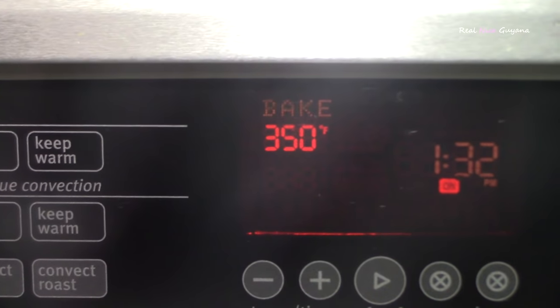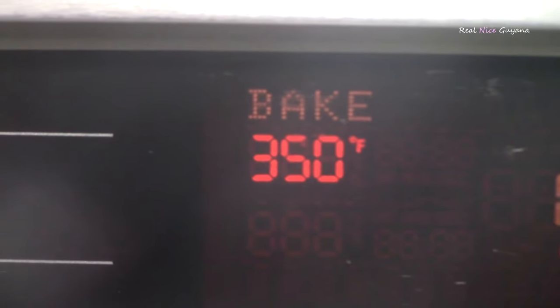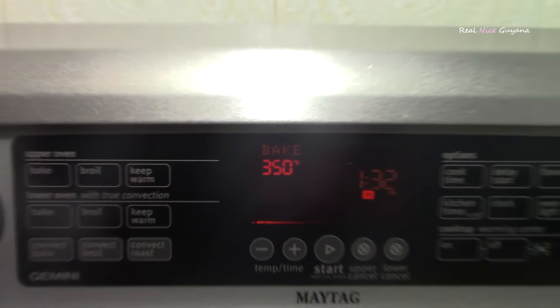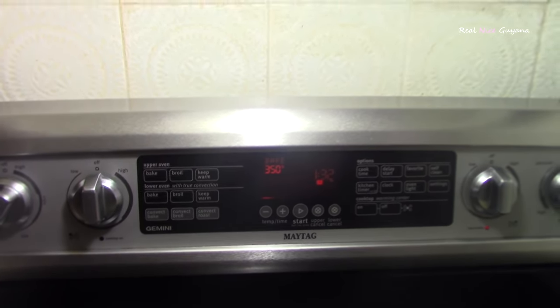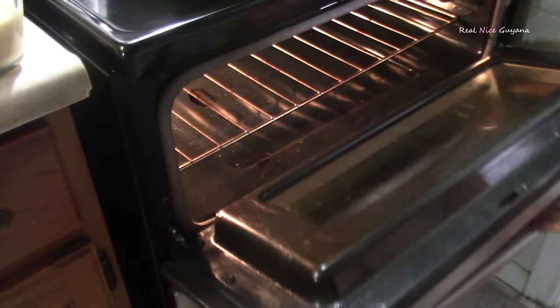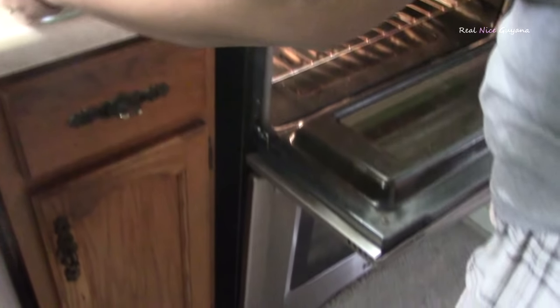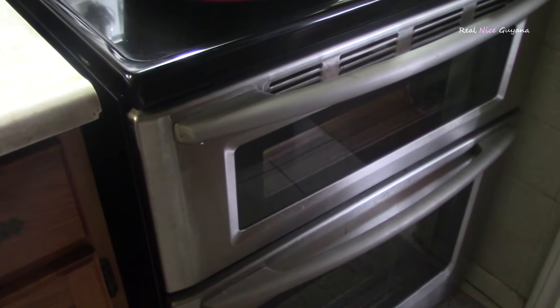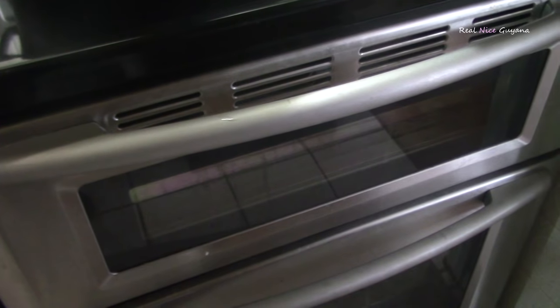The oven is preheated now to 350 degrees Fahrenheit, so we are going to be putting the custard in now. Once it is finished, I will let you know how long it took.